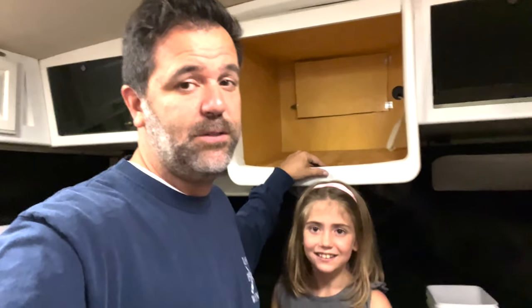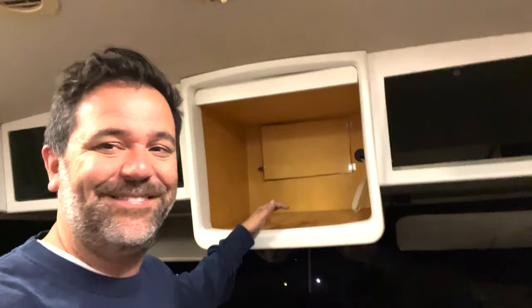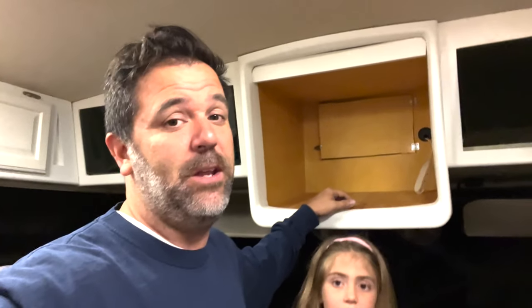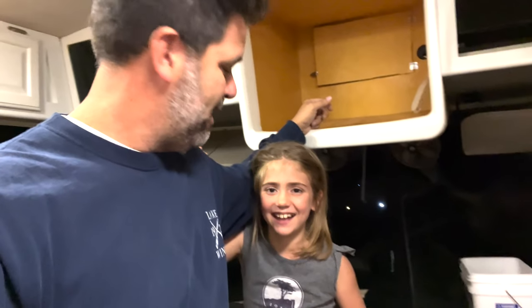With that, I'm going to end our video on converting our TV compartment into something useful. This is going to be our homeschool cabinet. It's going to be a lot better than what it used to look like with that old 1998 TV up there. We're going to wrap this video and move on to the next project. If you have any questions or comments please leave them below — we would love to hear from you. Please like this video and subscribe to our channel so you'll see all of our new videos. We're putting lots of new videos together as we're renovating this whole RV from top to bottom, inside to out.